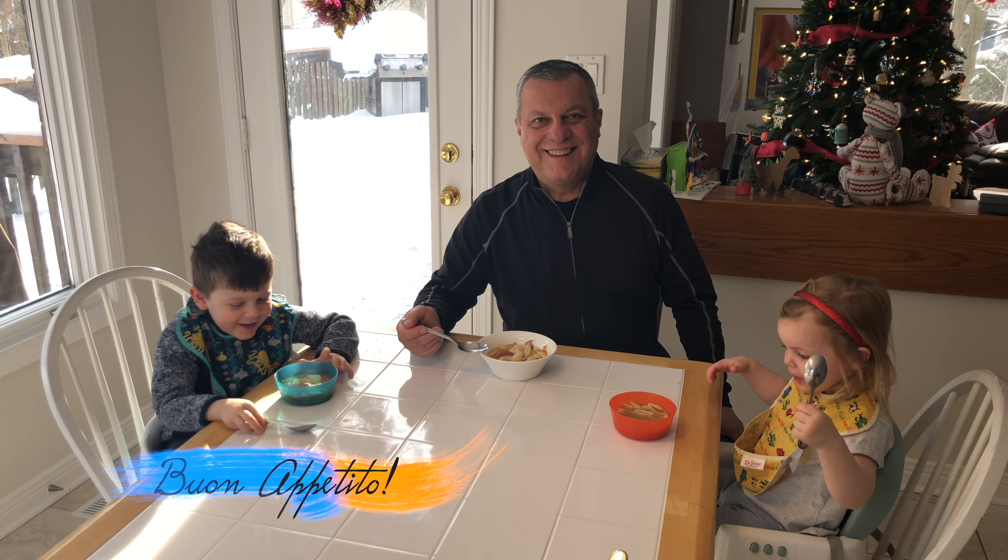Our soup is ready. The kids are hungry from being outside. And children — what do we say before we eat?